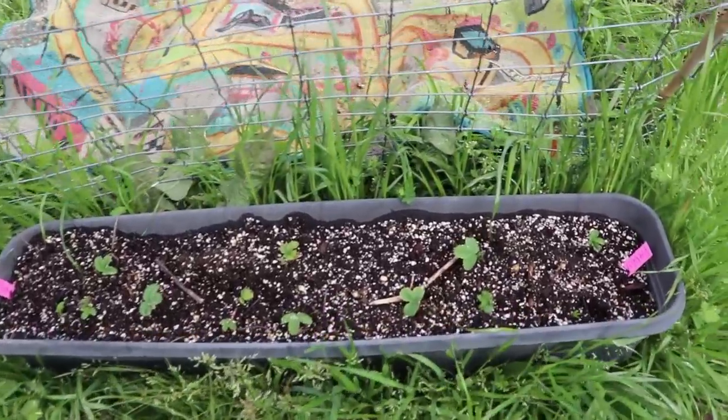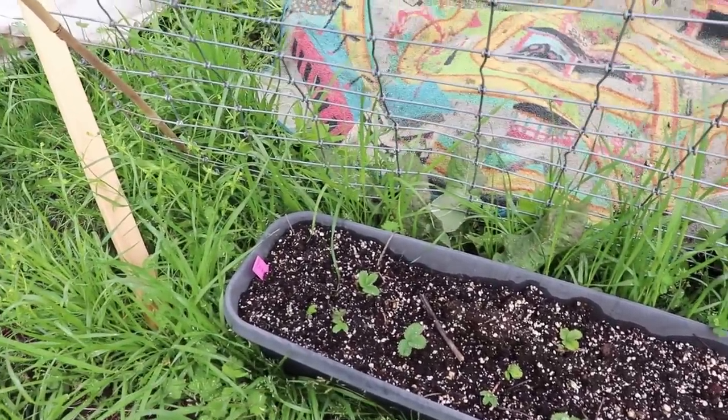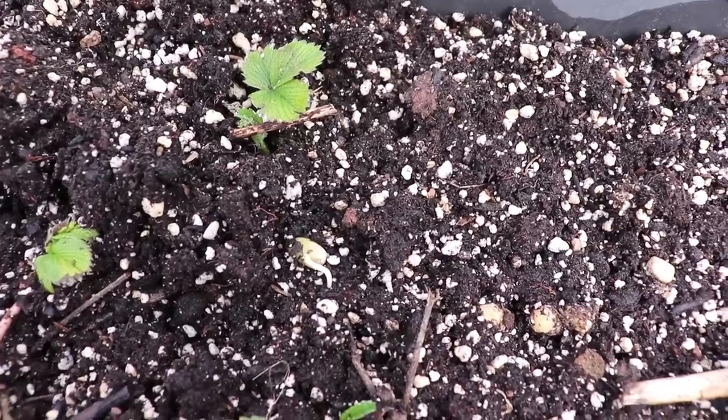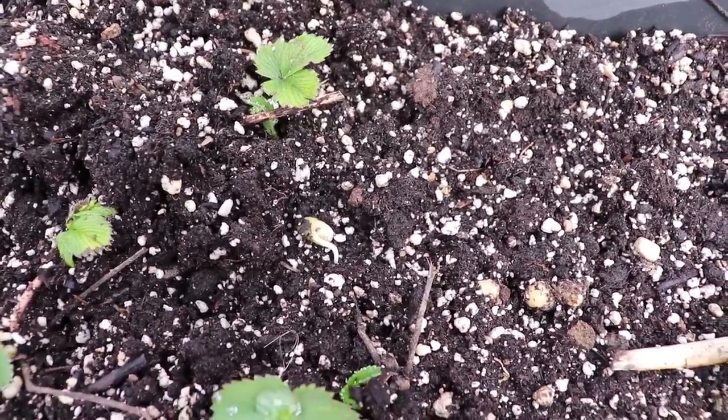We've got strawberries coming up doing really well. I don't see any peas germinating — oh yes I do! There's one germinating right on the surface there. I'll tuck that little guy under the soil so he can finish doing his job.